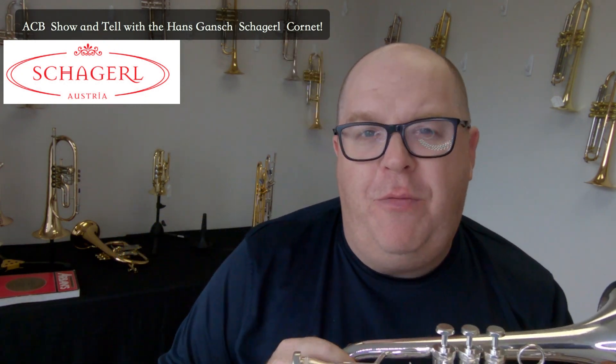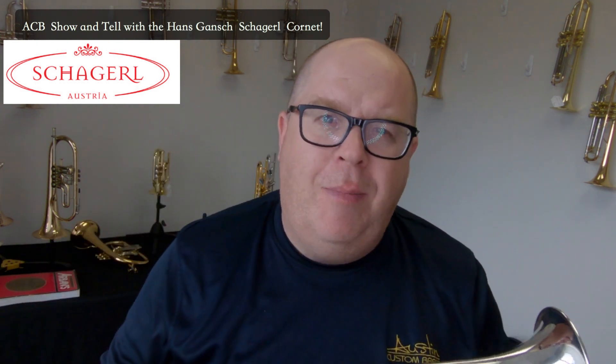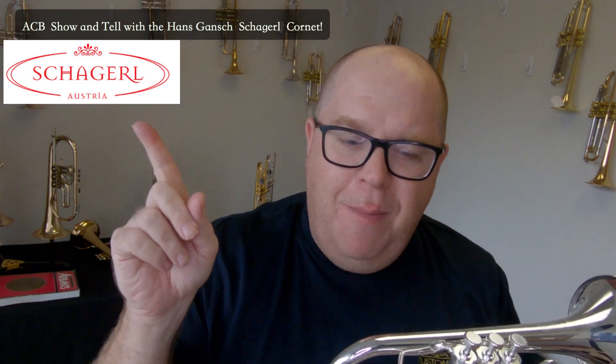Hope you enjoyed this video. If you have any suggestions for future videos or mini lessons, post them in the comments. Thanks so much for being such great supporters of the Austin Custom Brass shop and our staff here. Hit that subscribe button. Take care.